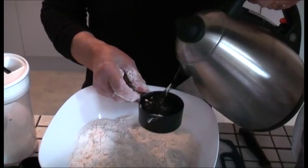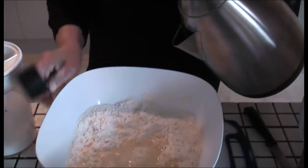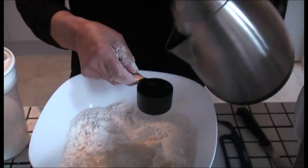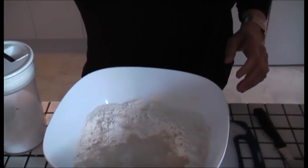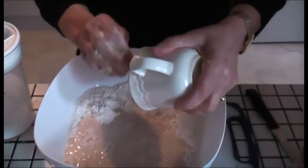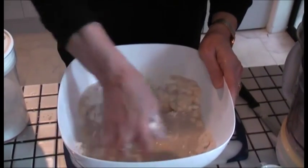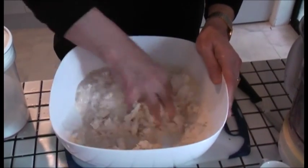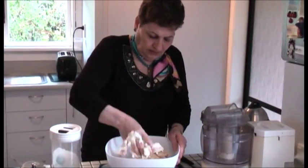If it is thick, you add more water, and if it is soft, you add flour. This is good now.